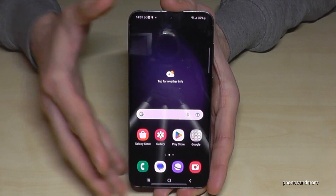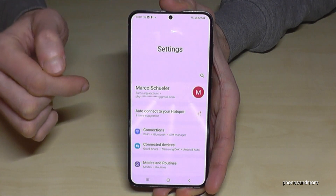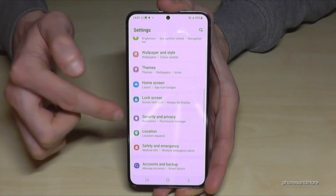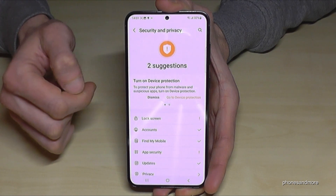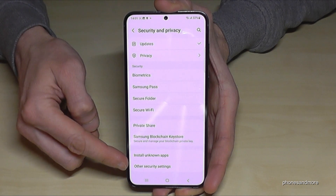For that we will need the settings. So just scroll down here, tap on the symbol for the settings. Then you need to scroll down to the point Security and Privacy.